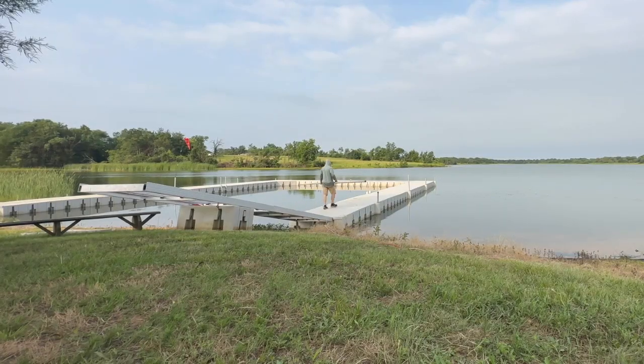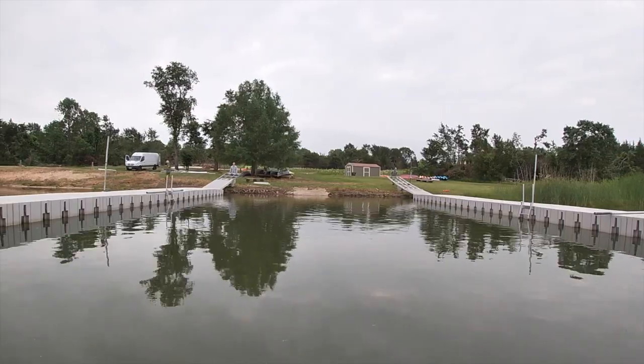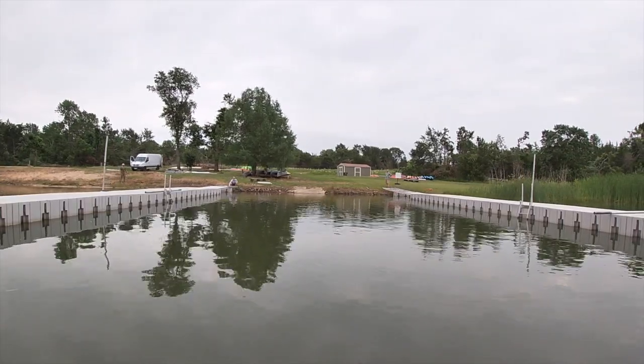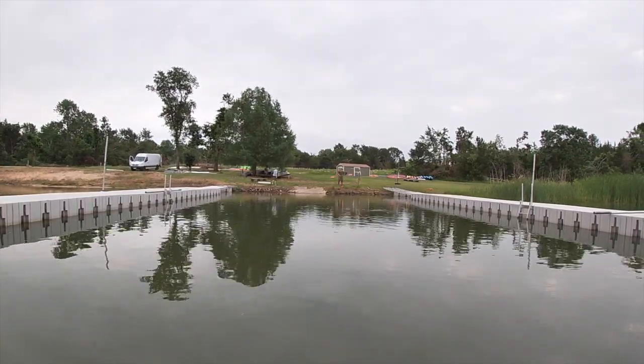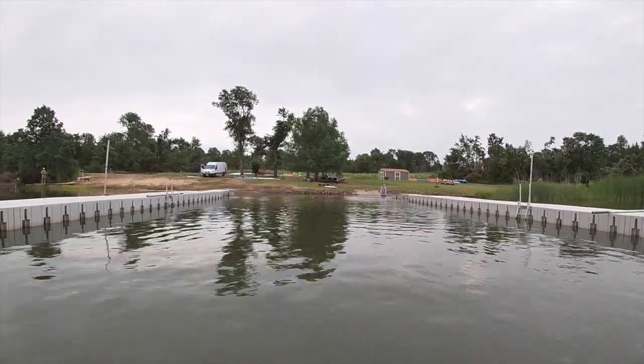Once preparations and connections are complete, the dock is ready to be moved to its final location. Ropes are securely attached, and it is cautiously relocated from its temporary location on the shore and floated to its final position.